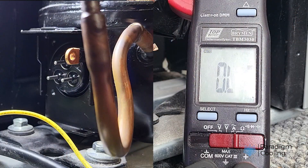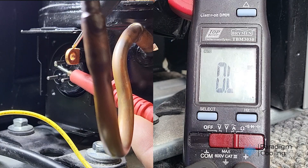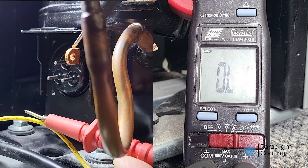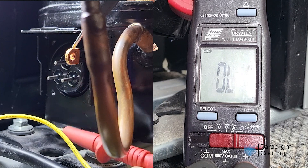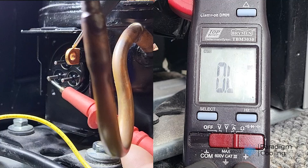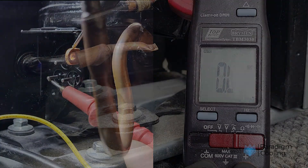Now for the ground test. Set the multimeter to megaohms, or the highest ohms range, and test each terminal to the compressor body. Any continuity here is bad news — it means the winding is shorted to ground. As you can see from our readings, each of the terminals shows an open line to ground, and therefore the compressor has passed this test. Along with a positive test on the windings, we can confirm that this compressor is in working condition.